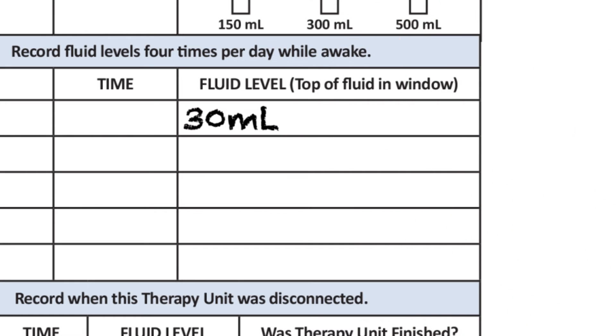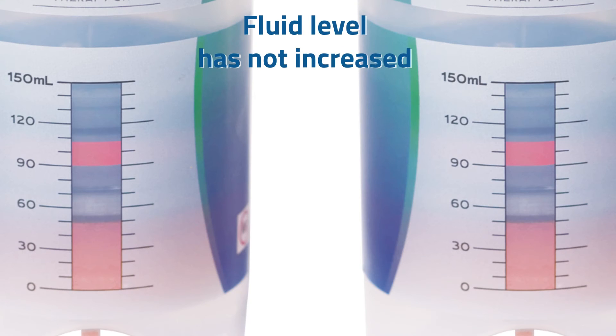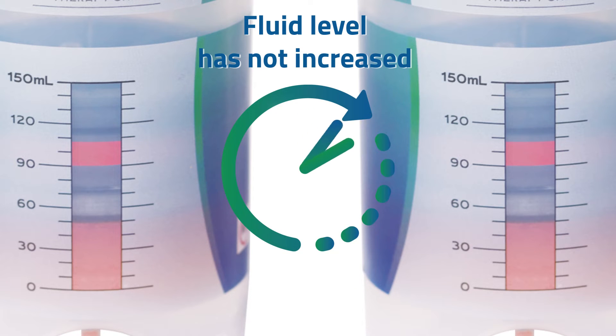Record the amount of fluid, as well as the date and time, in your journal. If the fluid level is not higher than the last recording, fluid might not be flowing.